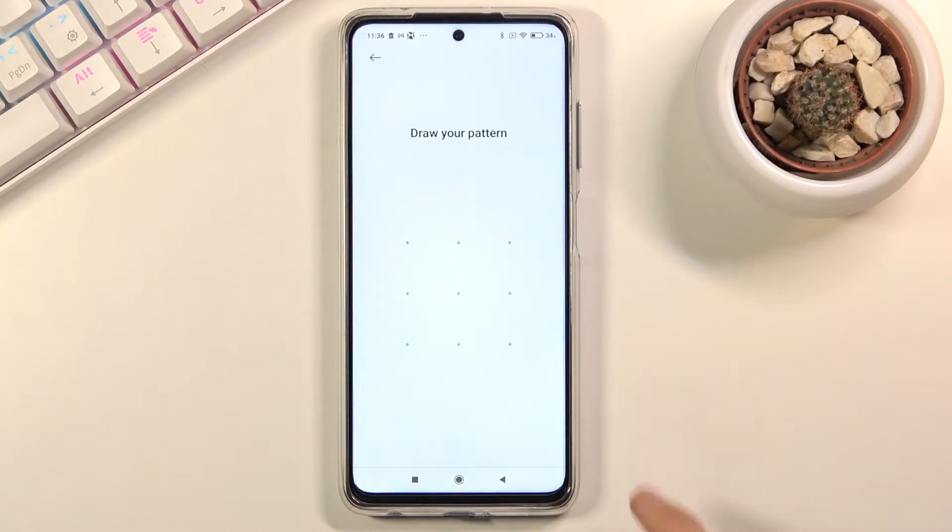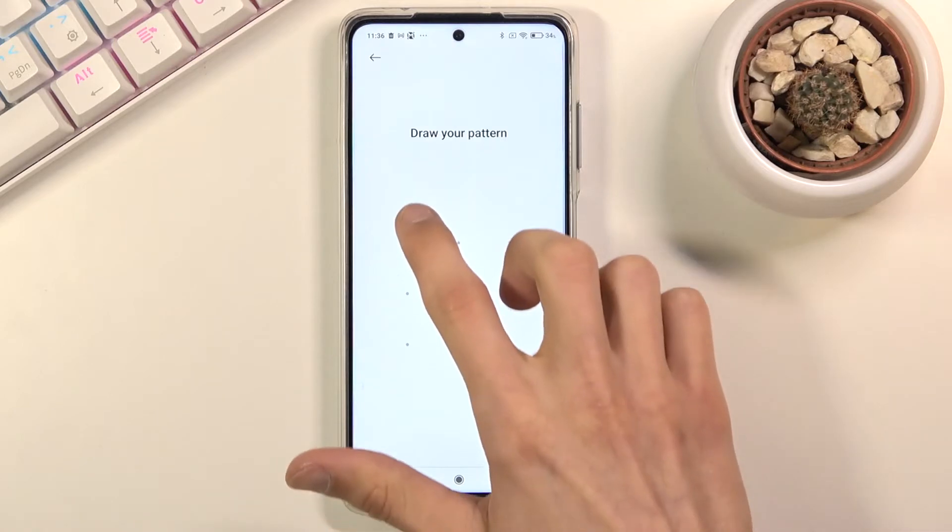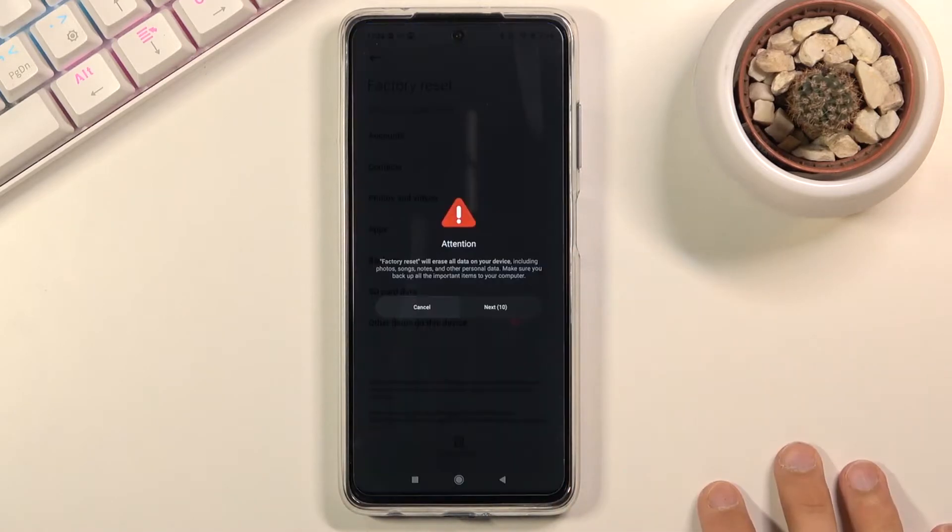So let's tap on 'Erase All Data'. Now if you have some kind of protection you will need to confirm it. I have a pattern, so that's what I'm going to confirm. And then we get 10 seconds to read this information and then 10 seconds more on another screen.